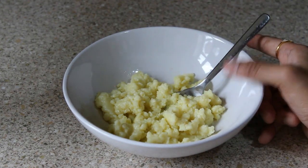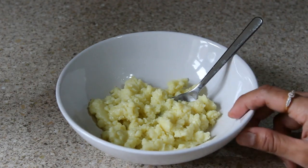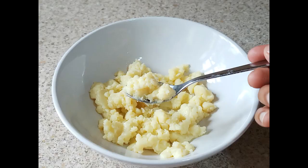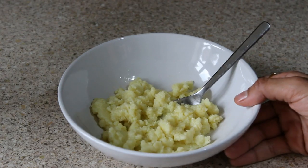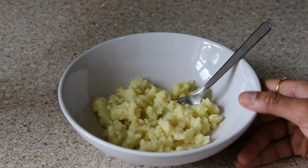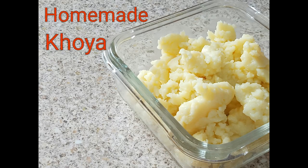You can store this easily for about two weeks in the fridge — just put it in an airtight container. Don't forget to leave a comment below if you try out my recipe and let me know how you like it. You can also follow me on Facebook and Instagram. Take good care of yourself, eat healthy, stay healthy — bye bye!